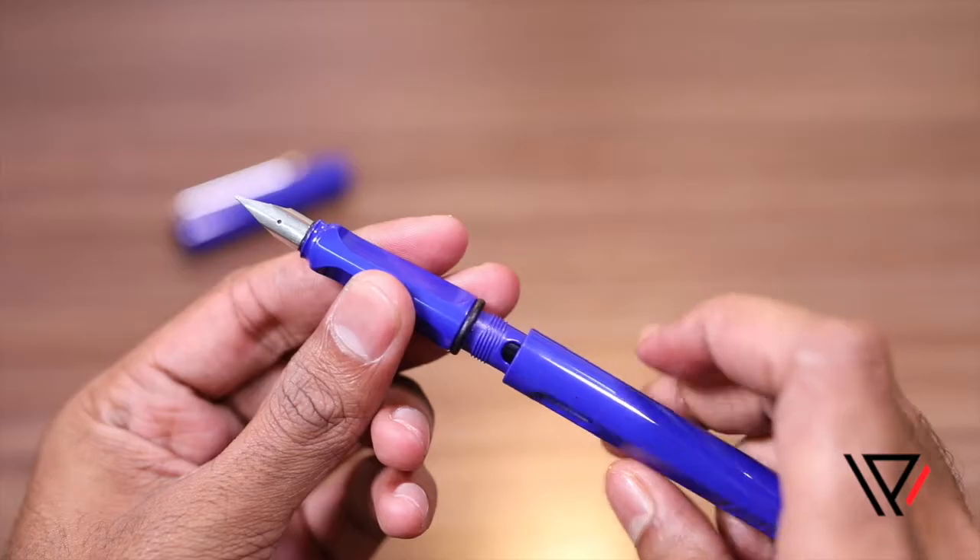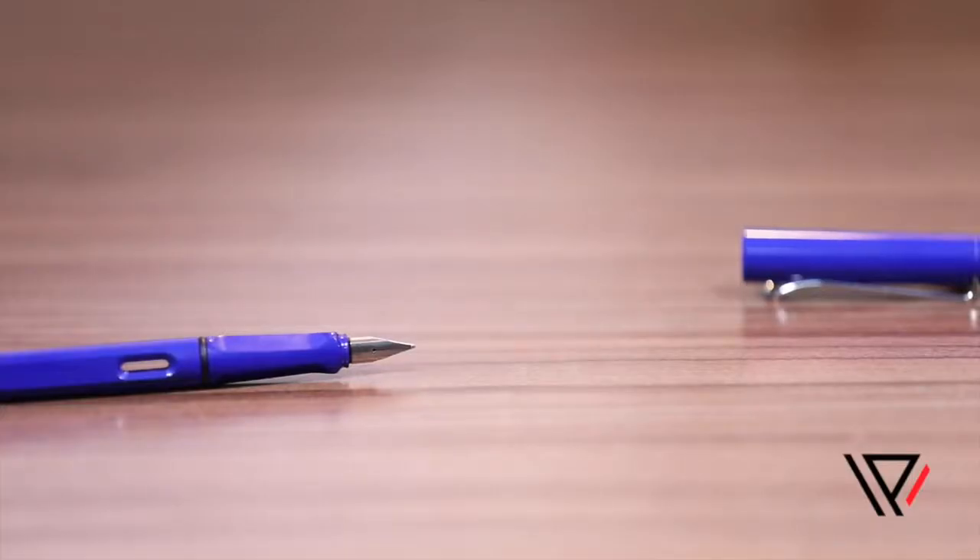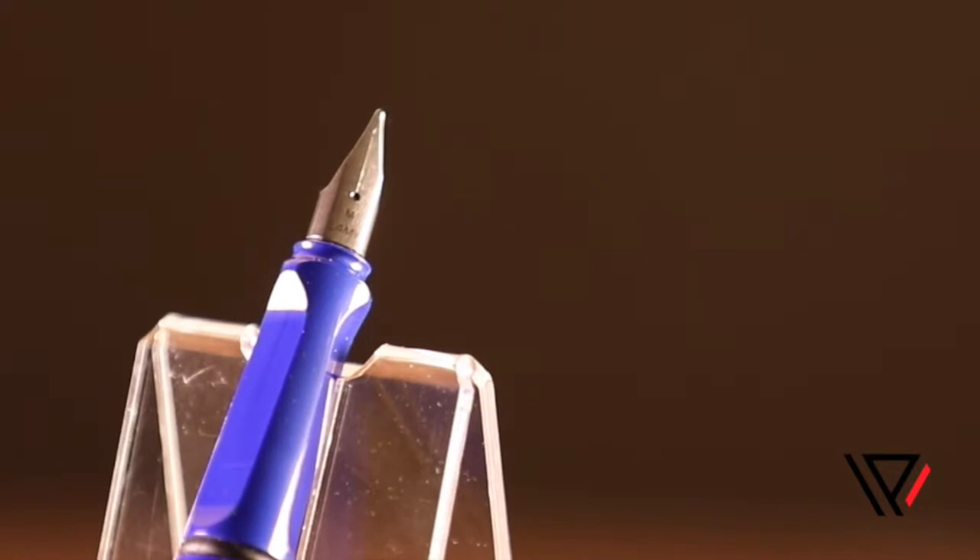First, uncap your pen and unscrew the nib section from the barrel. There are three types of ink reservoirs that may be used in a fountain pen.